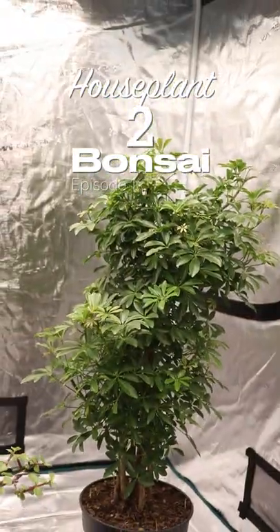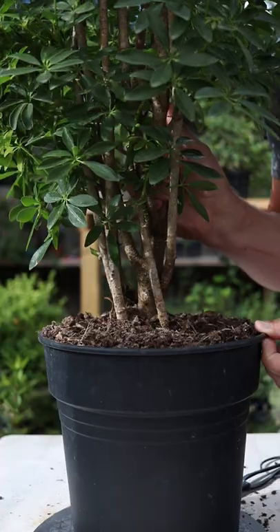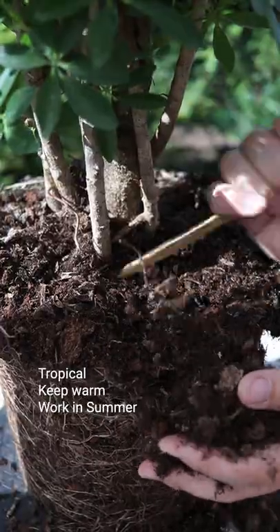Can I turn this Schefflera houseplant into a bonsai tree in 12 months? It's always an exploratory process, investigating the trunk and roots hidden by the soil.